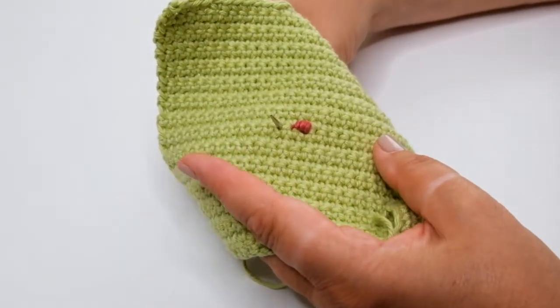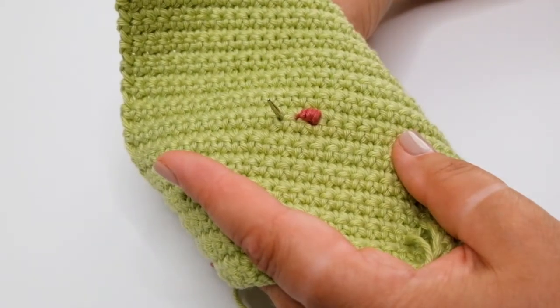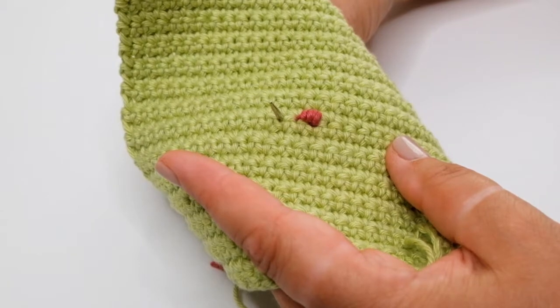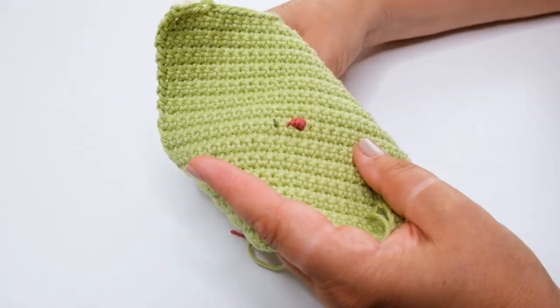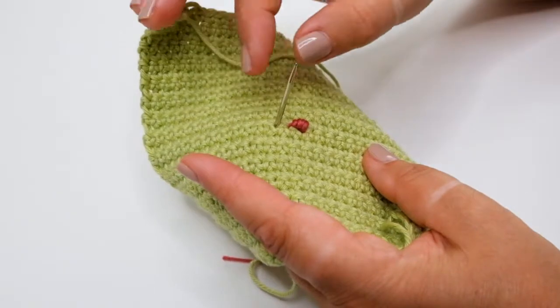You'll see that I have already made one bullion stitch. I started by securing my yarn at the back of the work with a small knot and then wove across a couple of stitches in order to anchor the yarn. You'll bring your needle up from the back to the front of this double crochet fabric.